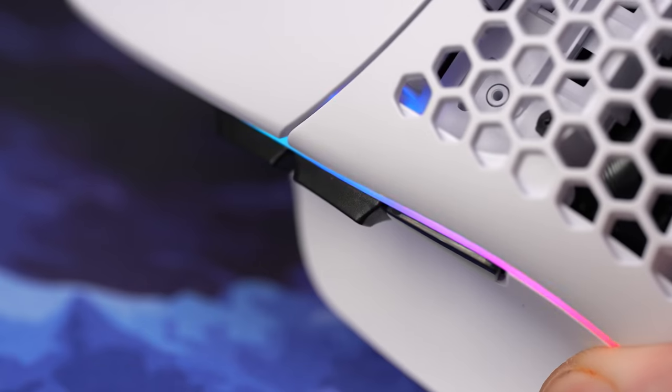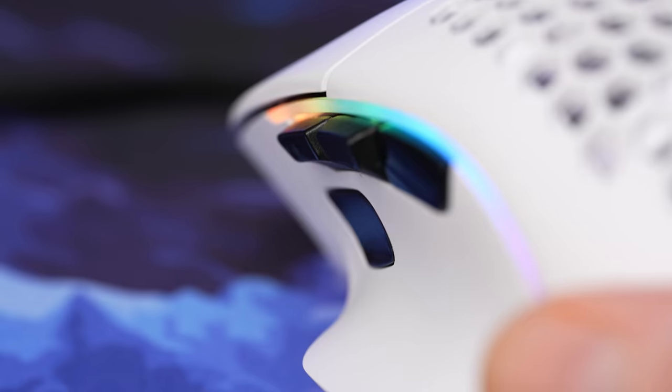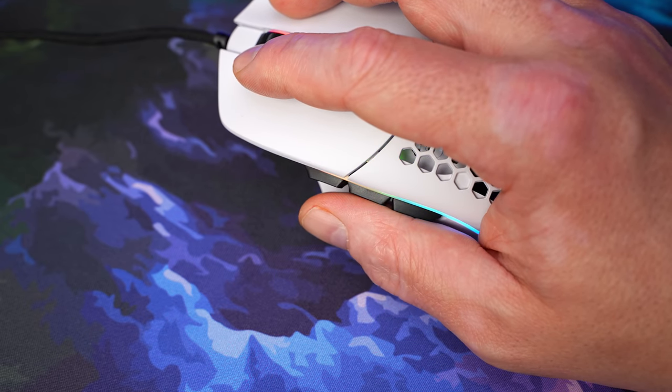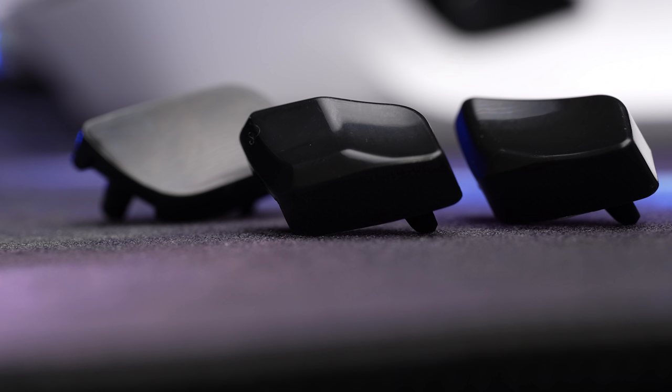It would be nice if Glorious included a basic plastic pry tool in the box — unless you frequently repair electronics, you probably don't have one lying around. You have three options for each of the two locations: completely flat to the frame to delete a button, or a couple of different raised shapes. You can change the sniper button to make the press more deliberate, and the rear button can be changed to protrude more from the body — I like this a lot more than stock, as I often found myself accidentally hitting the middle button along with the rear. The only thing I'd have liked is a sniper button with thickness toward the rear for people with smaller hands or shorter thumbs. Overall, the side button configuration fits me like a glove, and I don't think the swappable buttons are just a gimmick.